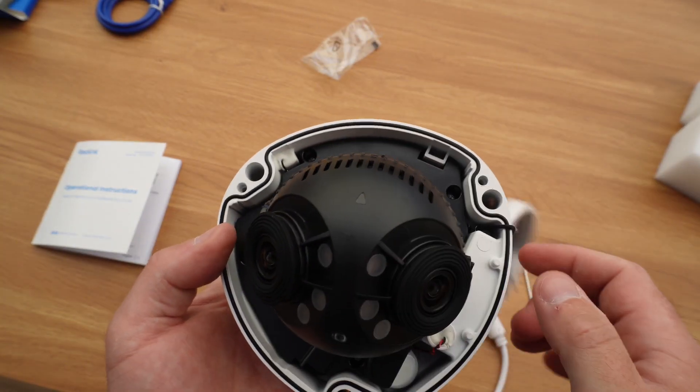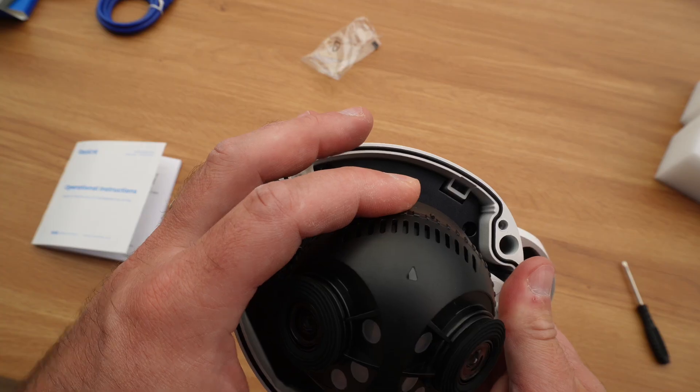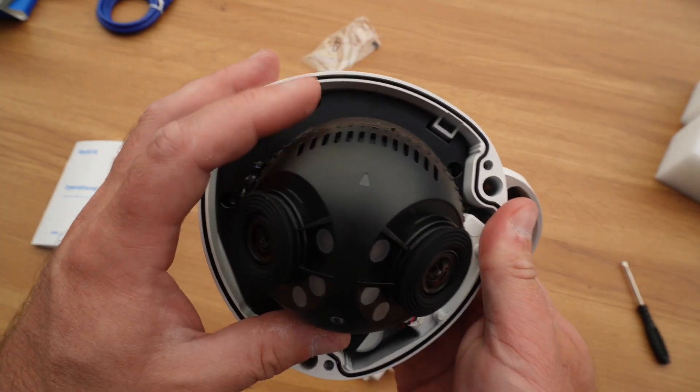What's particularly neat is that you can actually adjust the angle of each camera when you first set it up. This lets you fine-tune exactly what you want to capture and helps maximise that join line where the two feeds meet.